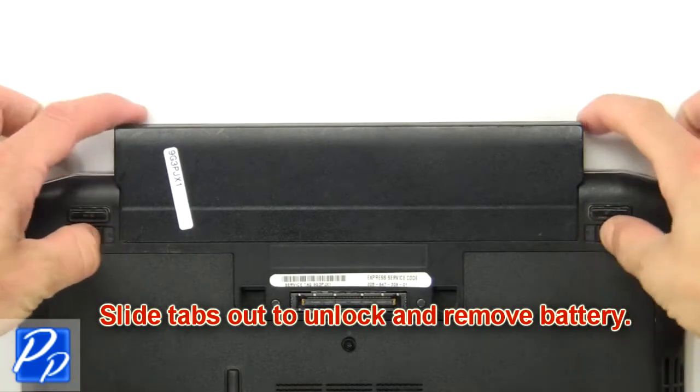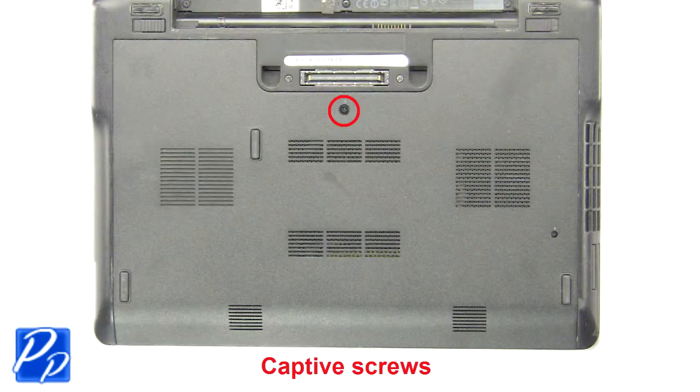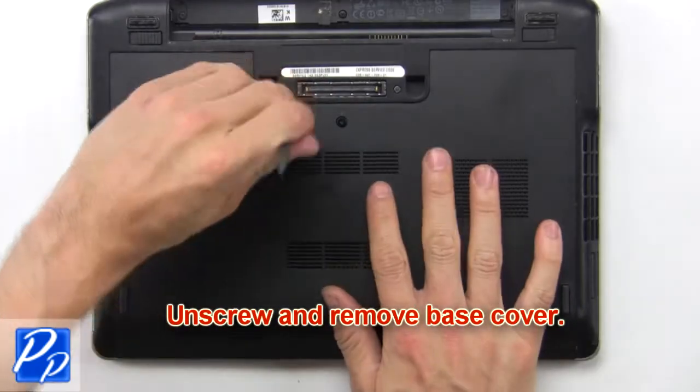Slide tabs out to unlock and remove the battery. Now unscrew and remove the base cover.